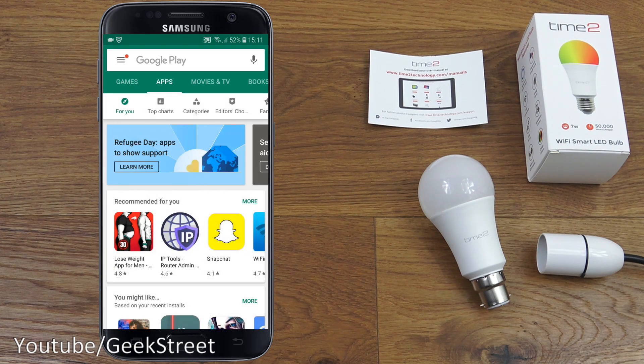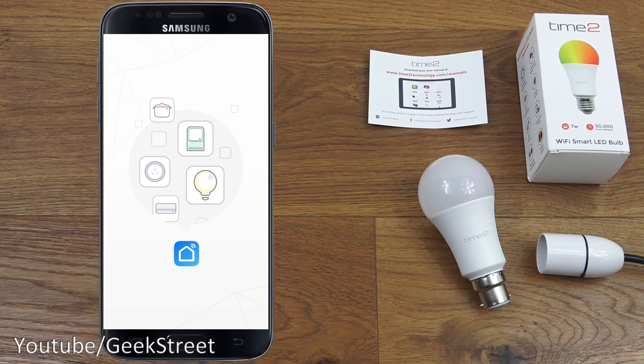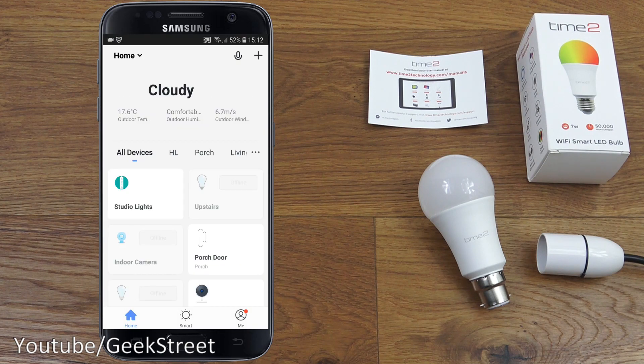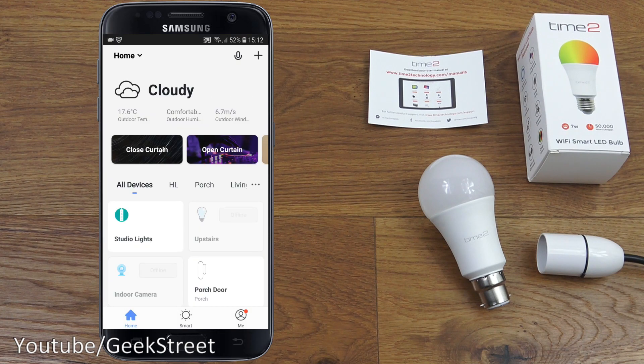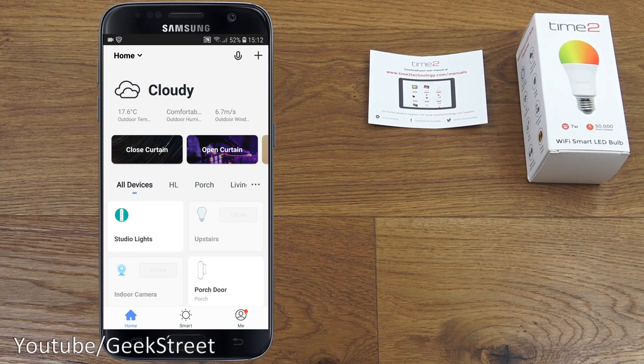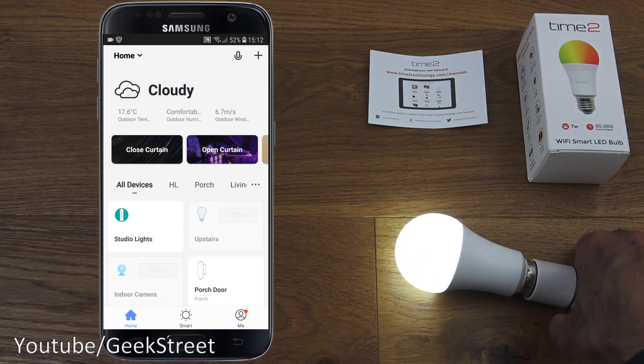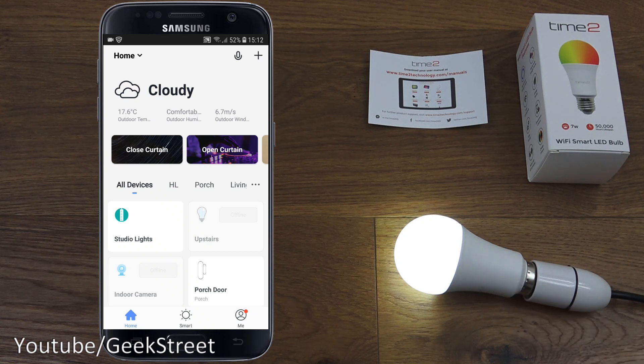Once installed, register an account and sign in. This is the interface you'll be presented with — you can see the existing items I have in my home. To add the new bulb, I've got a fixture here and I can connect the bulb straight onto it. It's not flashing yet, so let's give it a moment.